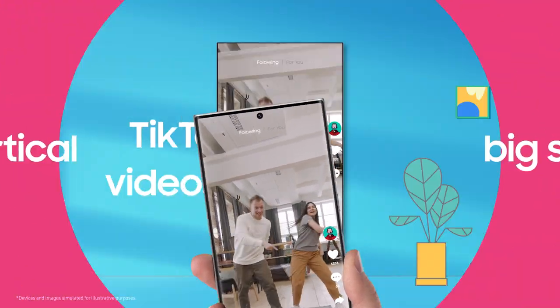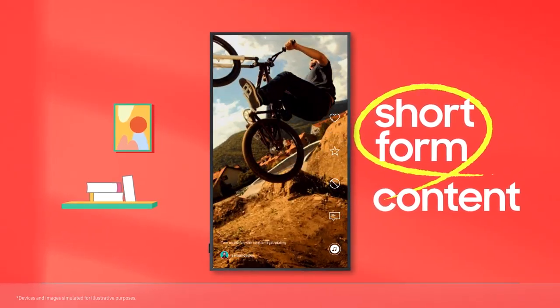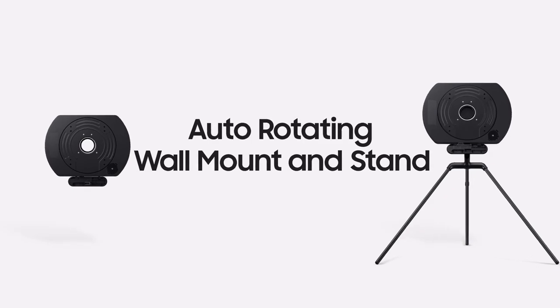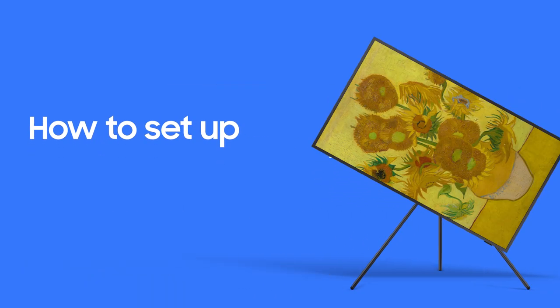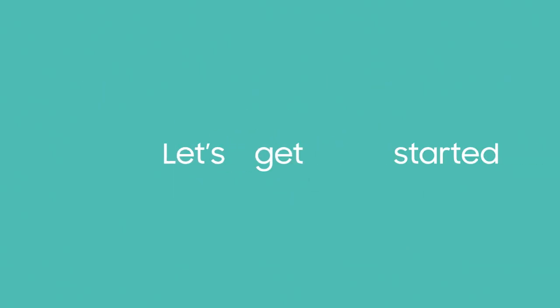Get vertical on a big screen to enjoy TikTok videos and other short-form content like never before. Rotating your TV is easy with Samsung's Auto-Rotating Wall Mount and Stand. Let's get started.